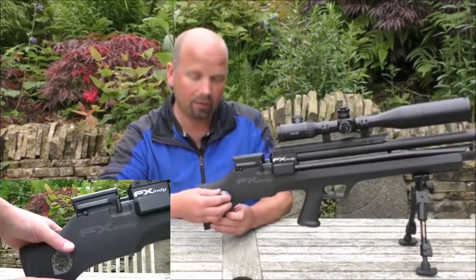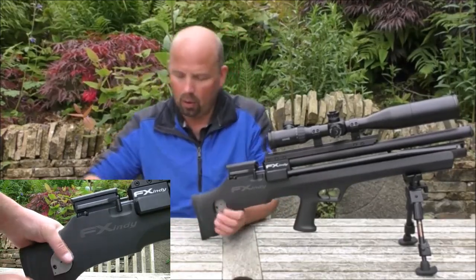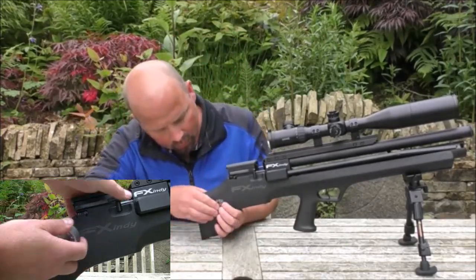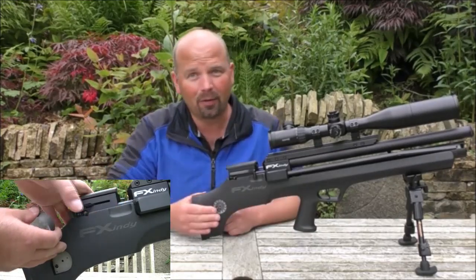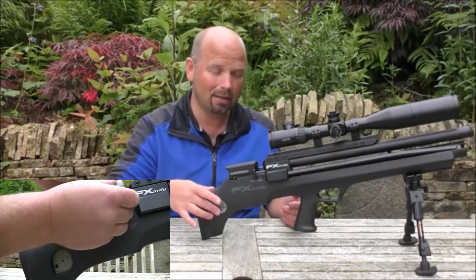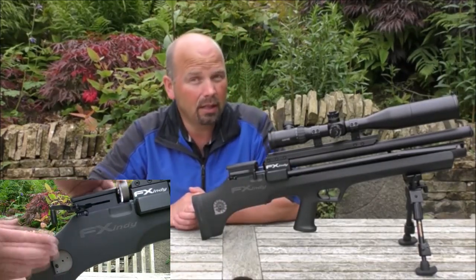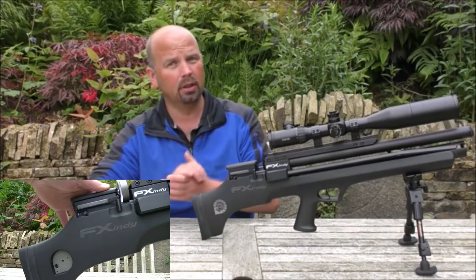The hole in the stock allows you to fit two magazines in — one, two — and they are not going to fall out of there. So in essence, you could have two fully loaded mags here and one in whilst you're shooting, and that'll give you 36 shots before you need to reload your magazines.